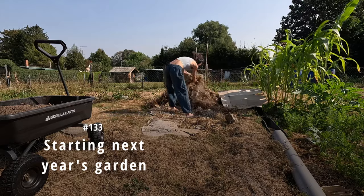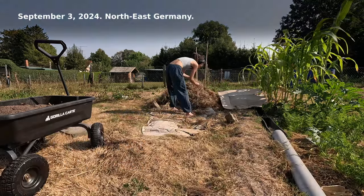Starting next year's garden. September 3rd, 2024.